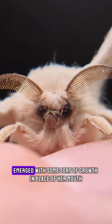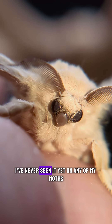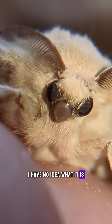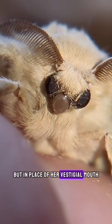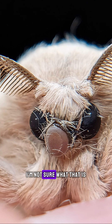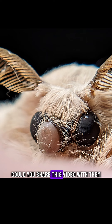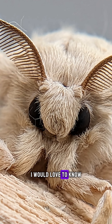This little girl recently emerged with some sort of growth in place of her mouth. I've never seen it on any of my moths and I have no idea what it is, but in place of her vestigial mouth there's some sort of tumor or growth. If you by chance know someone that might know what that is, could you share this video with them? I would love to know.